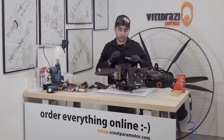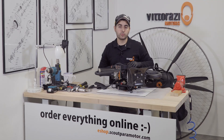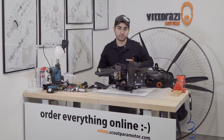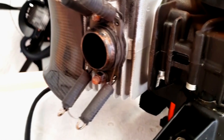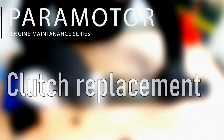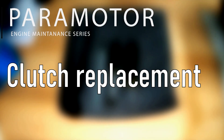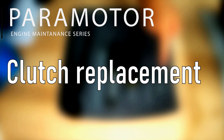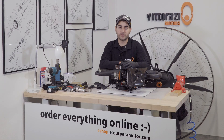If you have a clutched engine, especially a Vitorazzi Master Plus, then this is a video for you. In today's episode, we will show you how to inspect and replace the clutch on this lovely engine. Hi there, my name is Stefan, welcome back to the Paramotor Engine Maintenance Series.